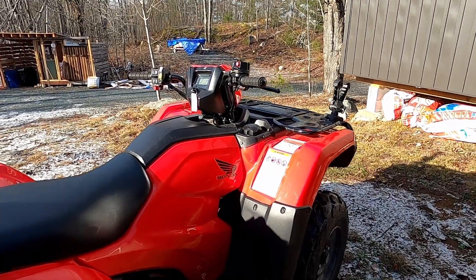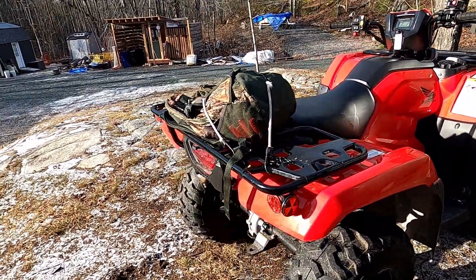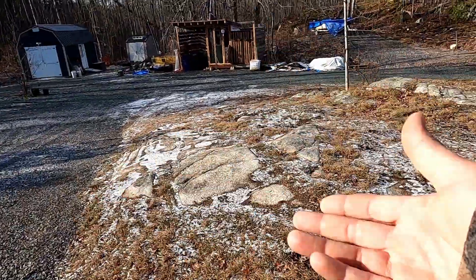This thing really boogies — it's a lot faster than my 420, obviously. But I don't need an 800 or anything like that. I'm predominantly on trails, hunting trails, and gravel road.